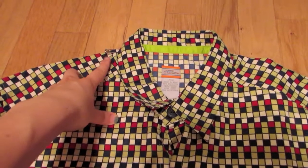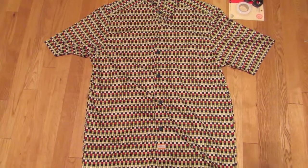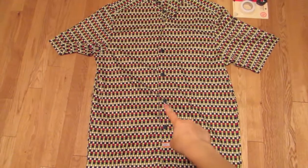Start by marking at the nape of your neck where you want the halter to start. Then mark where you want your hemline to be, which for me is right here.